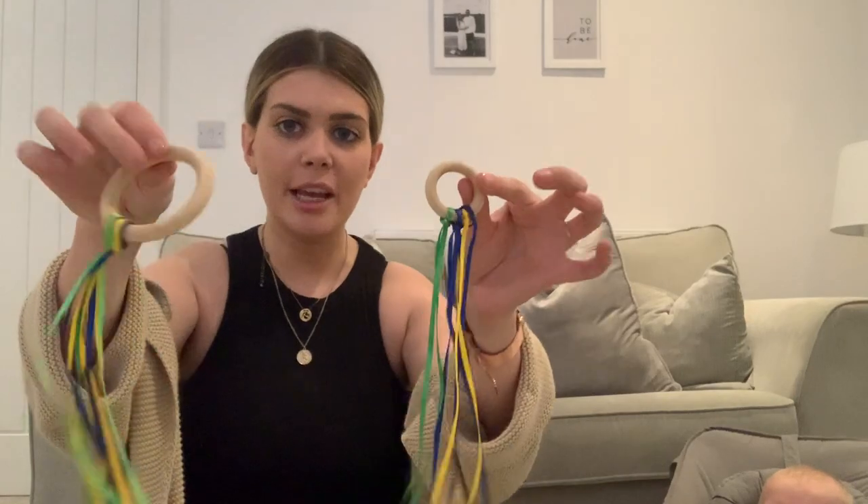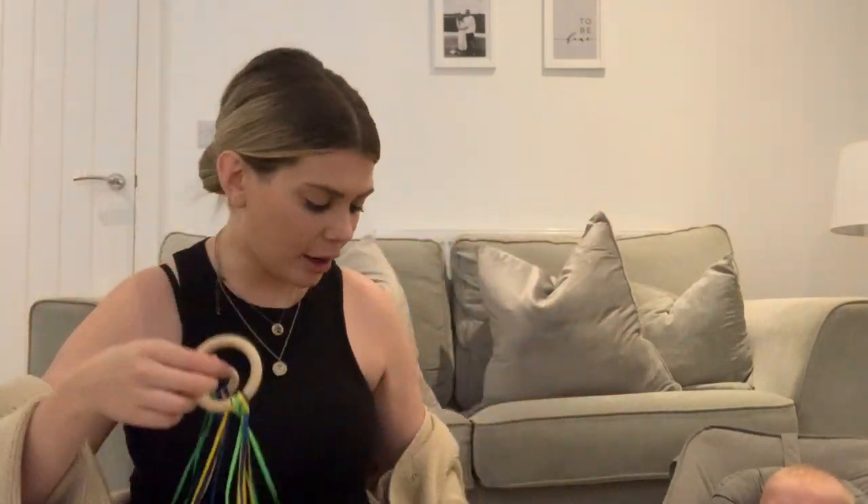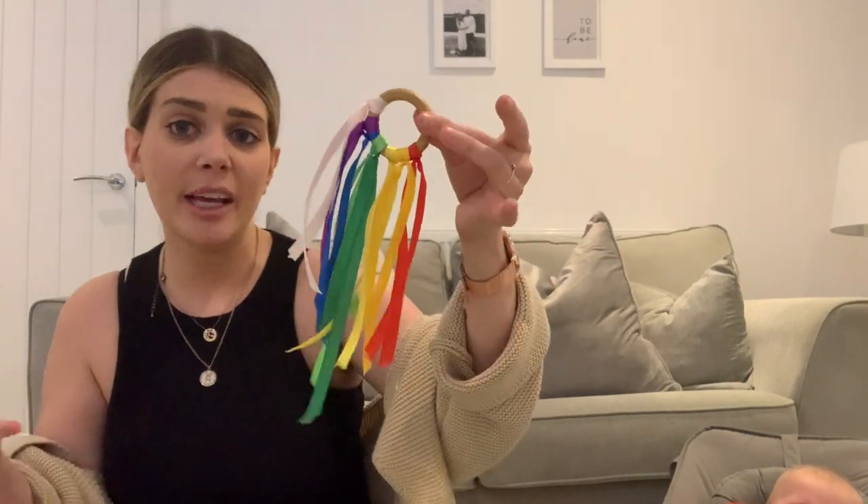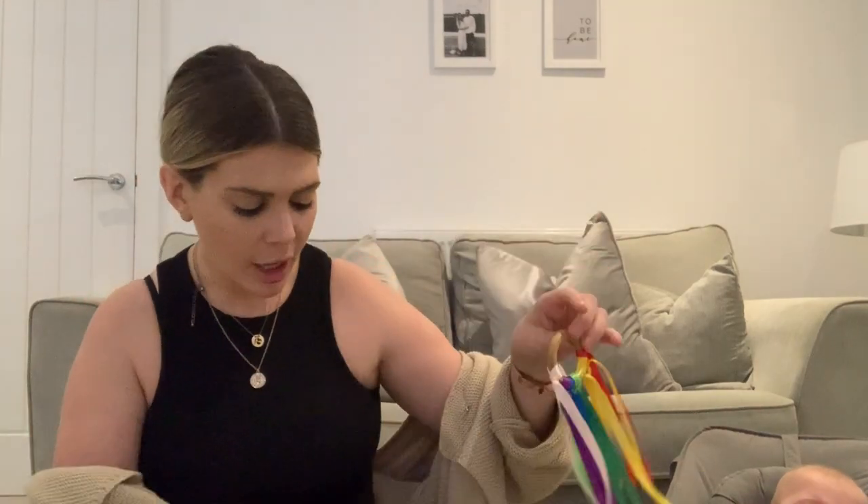Then we have dance ribbons — these have been used a lot in our sensory class. I've got three of these: two different sizes that came in one of our sensory bags, and one we got given at a playgroup — they made it themselves, which I thought was really cute. You can get these on Etsy or eBay. They're also good for taking out and about in the pram because baby can watch it and it will entertain them. Such a simple toy but so good for doing actions with songs, or tickling their face or feet — babies love watching the colors.